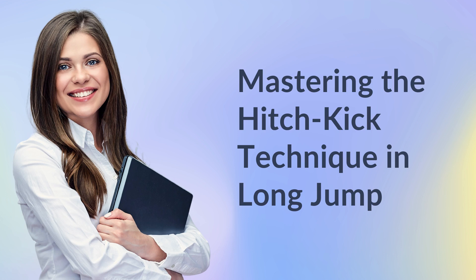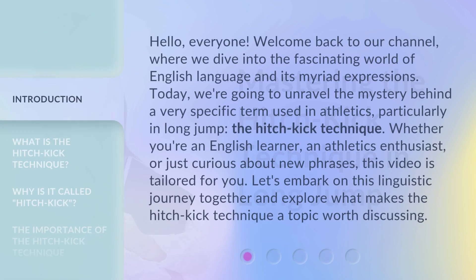Hello, everyone. Welcome back to our channel, where we dive into the fascinating world of English language and its myriad expressions. Today, we're going to unravel the mystery behind a very specific term used in athletics, particularly in long jump — the Hitch Kick Technique. Whether you're an English learner, an athletics enthusiast, or just curious about new phrases, this video is tailored for you. Let's embark on this linguistic journey together and explore what makes the Hitch Kick Technique a topic worth discussing.